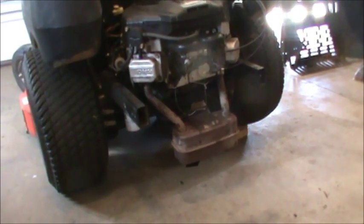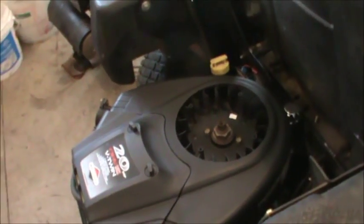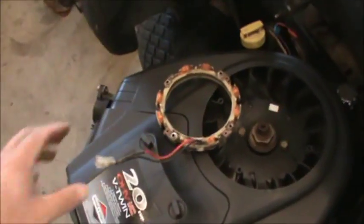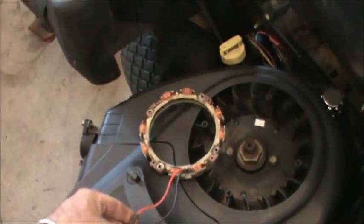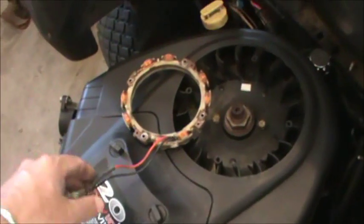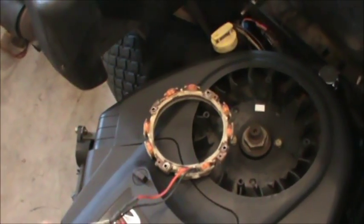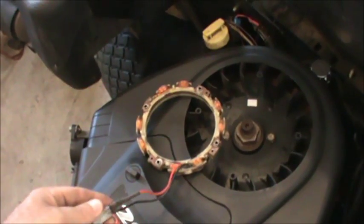The next consideration is the charging system. I bought this engine knowing the stator — which is underneath the flywheel — on the original tractor had an AC-DC stator. Here, this is what was on there, underneath the flywheel. This is good for engines that don't have a PTO. Your PTO is your electric clutch — this thing right here — when you engage the blades. My particular donor tractor had a lever you'd shift into gear to engage the cutting deck, so it didn't have the right stator.